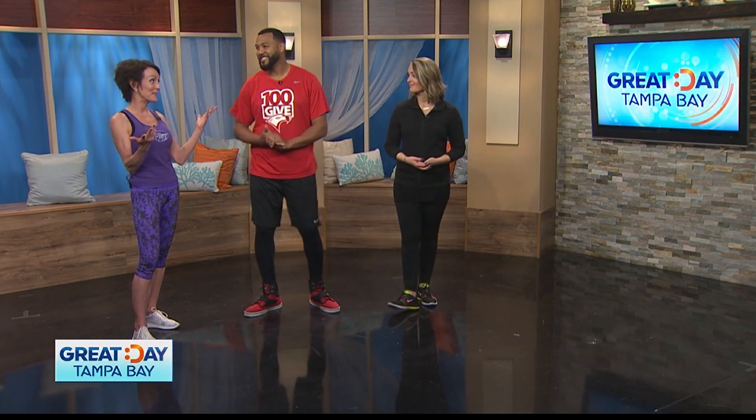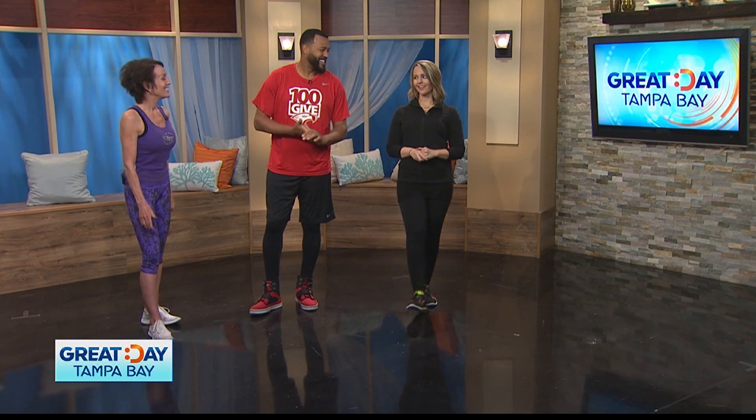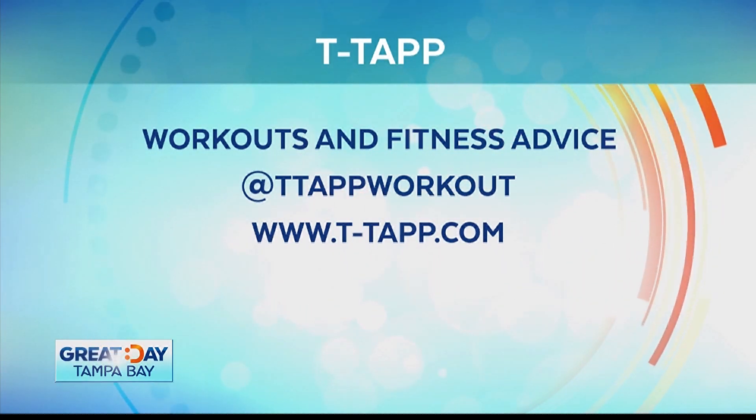It's the only thing I've done for over 35 years. I can tell — you're a bit of a pro, I'd say. All right, Teresa, thank you so much. She always has great advice and workouts to get results. Find her on Facebook at T-Tap Workout or online at t-tap.com.